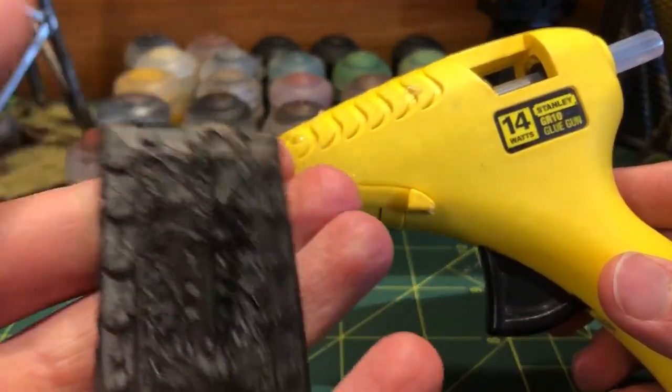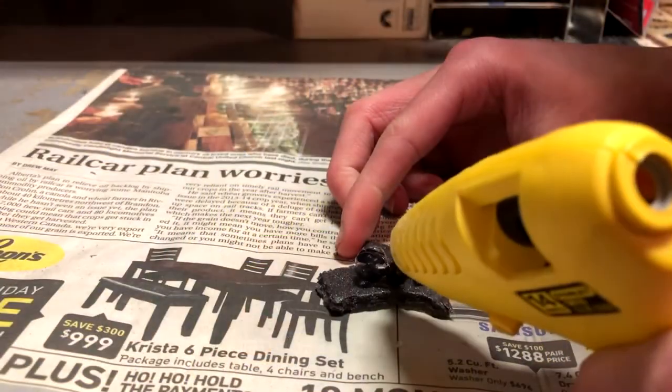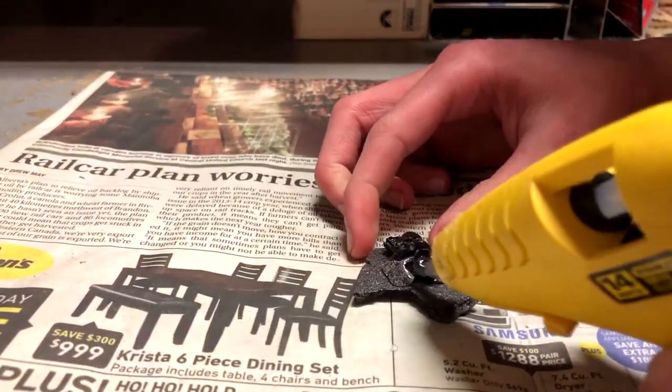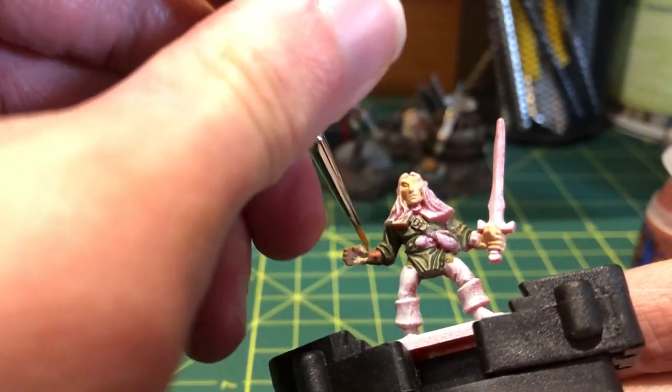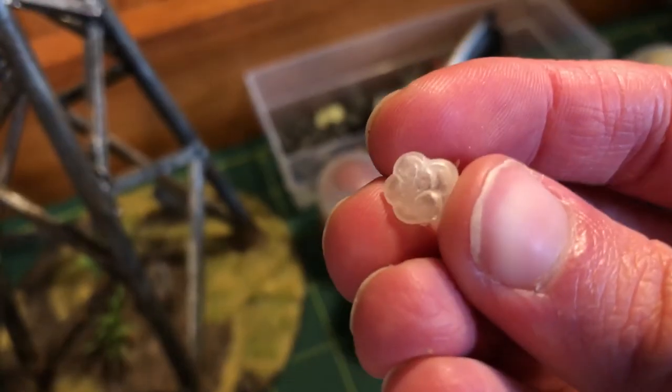It's possible to cast miniatures with hot glue, but can you cast miniatures with white glue? After the relative success of hot glue casting, I had another crazy thought and began wondering if white glue could serve a similar purpose and get results that are decent enough for terrain.